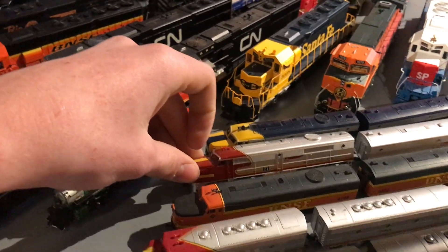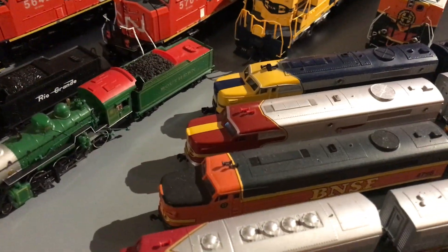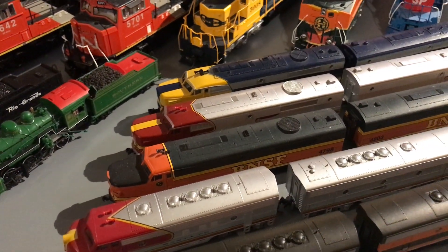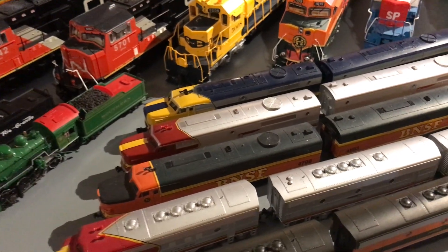These are probably some of my favorite N-Scale diesels. I have my Santa Fe Kato PAs. They look really, really nice. They run really well, and overall just great pulling power.